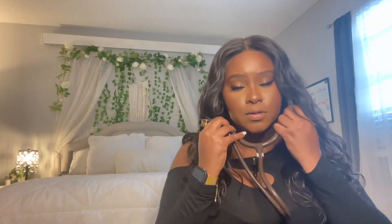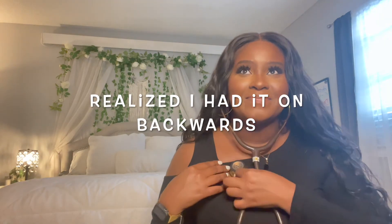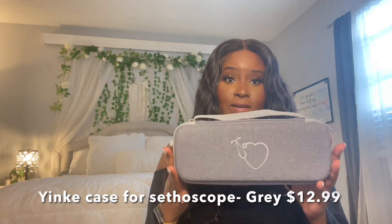As for the sound on it — I've never used this stethoscope before so I really don't have anything to compare it to. I may have had it on backwards. Yep, had it on backwards — got it now!